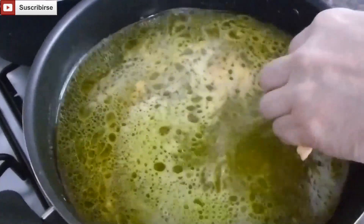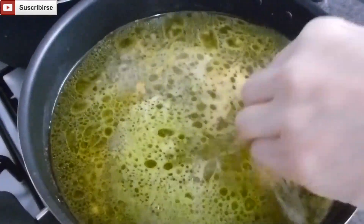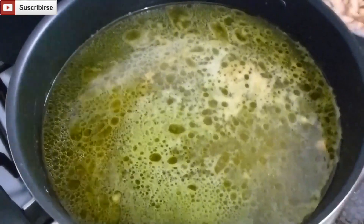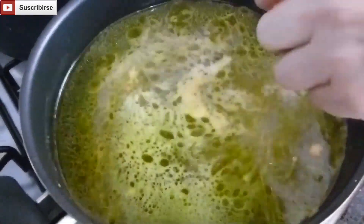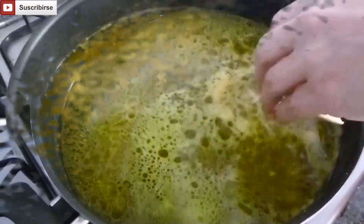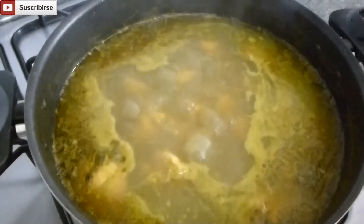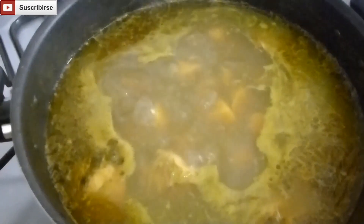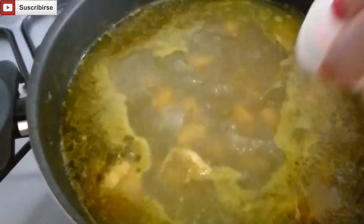We're going to let this boil for an hour or so on medium heat so it stays conserved. It's been about 45 minutes since we left it boiling, so right now we're going to add in our cassava.